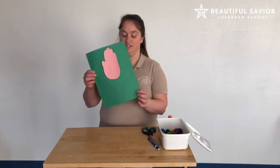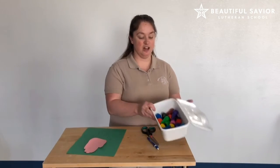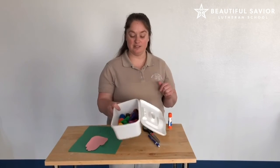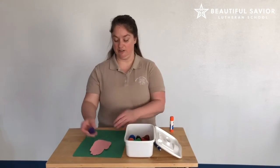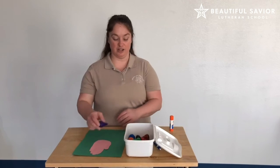And then you can draw your little stem like that, and then you can have the kids color it with crayons. If you're brave enough you can let them paint or color with markers. They can just color their flowers however they want, whatever color they want.